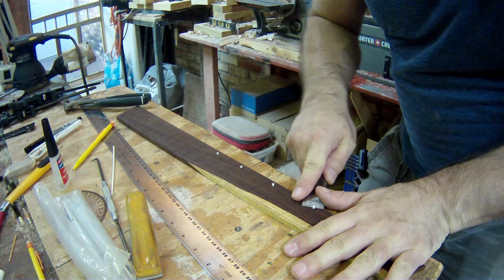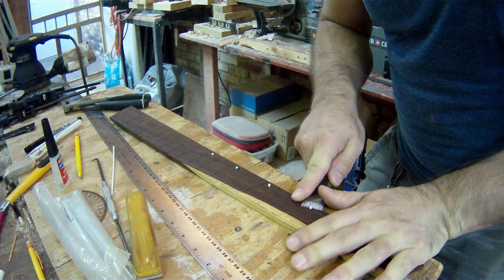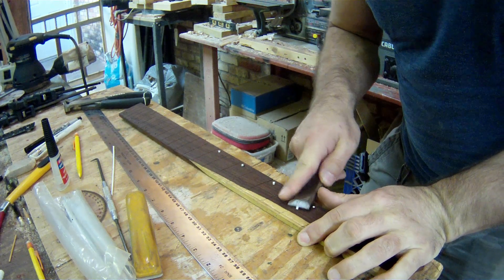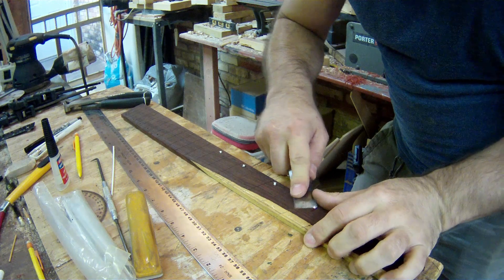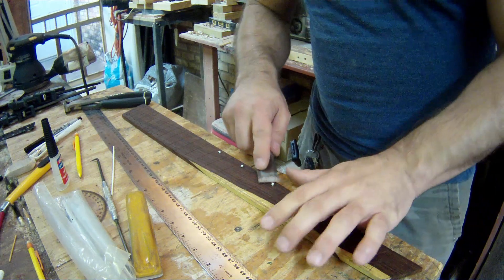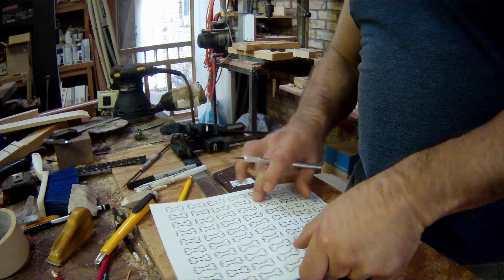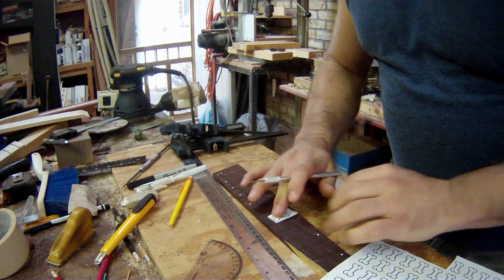Anyway, once all that's done... it looks super nice! Like that. Not exactly my favorite task, but it needs to be done!